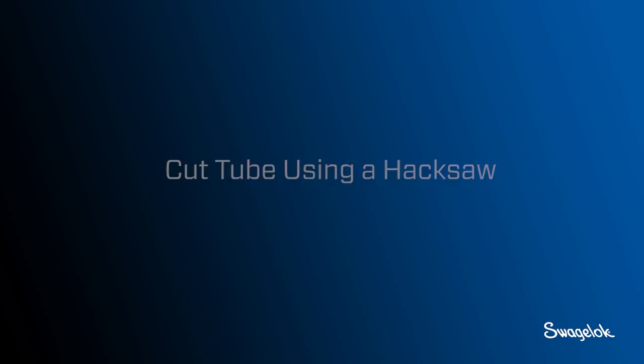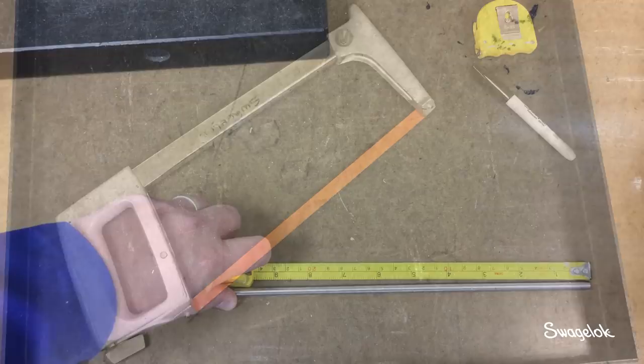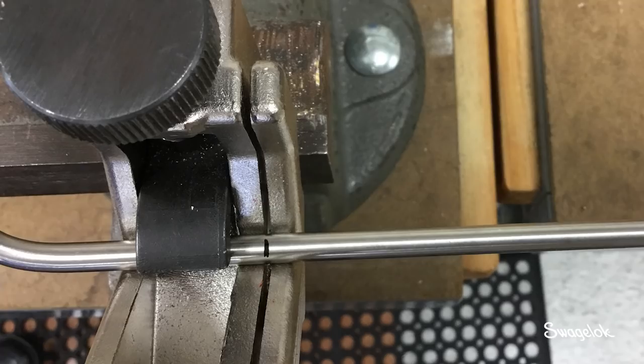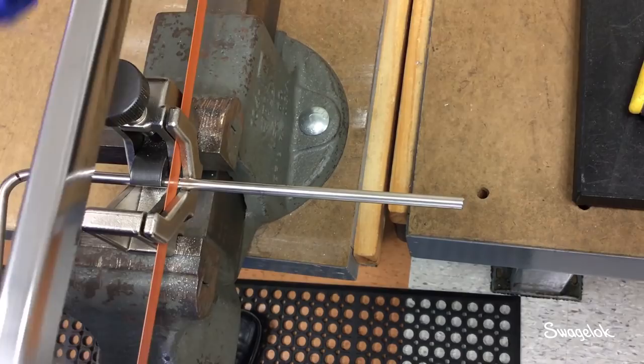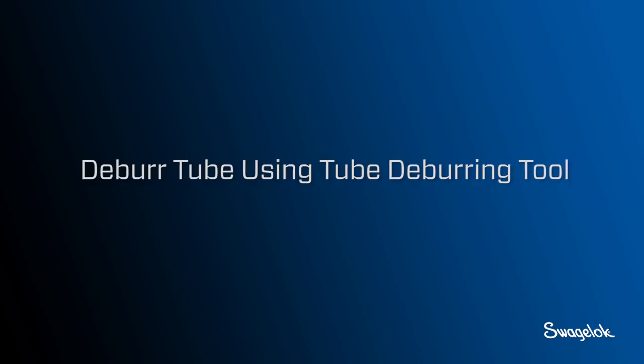Depending on the size or material type of the tubing, a tube cutter may not always be the best tool. A hacksaw is useful for cutting tubing with a very small diameter, a thick wall, or a diameter too large for the Swagelok tube cutter. Once you determine the overall length, mark the tubing and align it in the cutting slot. Properly secure the tubing using a tube saw guide and align your cut mark in the cutting slot. Using a hacksaw with at least 24 TPI (teeth per inch), cut through the tubing. A hacksaw with a higher TPI may make cutting easier.